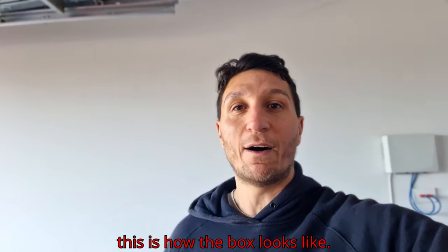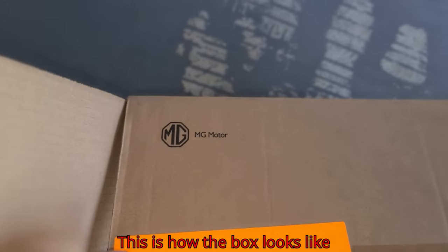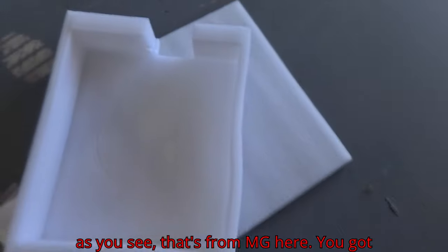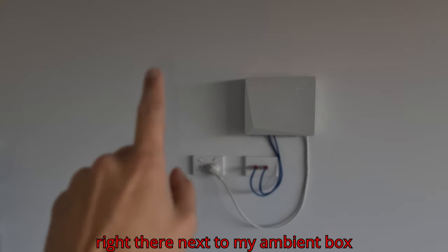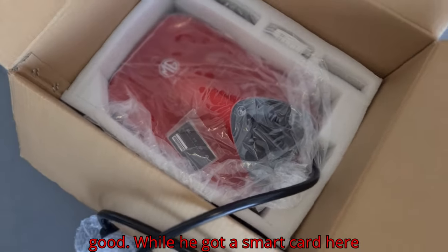This is how the box looks like — it's from MG. Here you got the form and the template. I'm planning to install the wall charger right there next to my MBN box, and I got a red color, which will be very good.